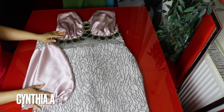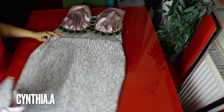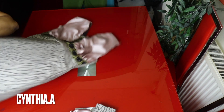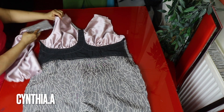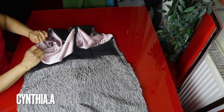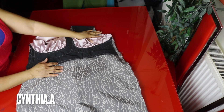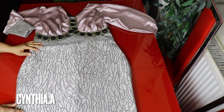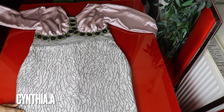Now I'll attach the sleeves to the dress. I'll turn the dress to the wrong side, tuck the right side of the sleeve inside, match the side seams together, and use half inch to join them. I'll do the same for the other sleeve. The sleeves are now attached to the dress.